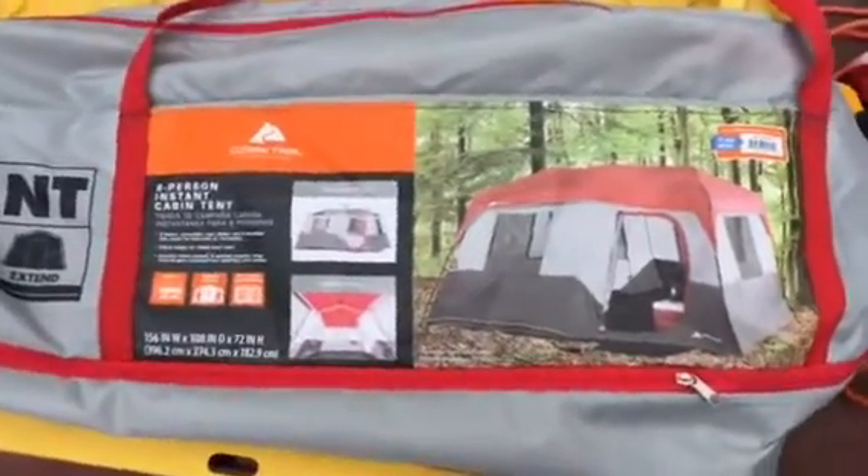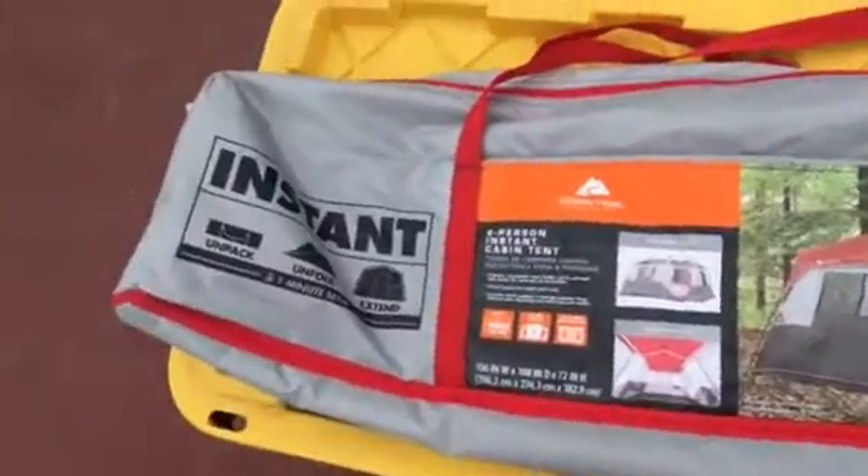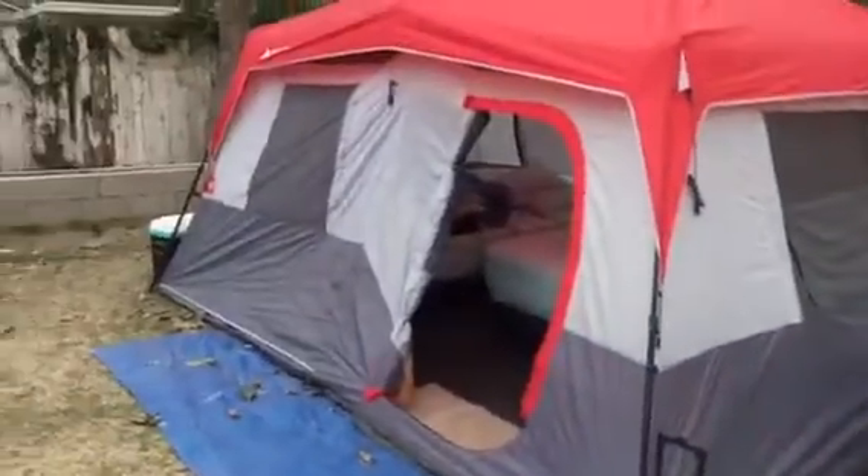Here we have the eight-person instant cabin tent, just like that, which is right here.